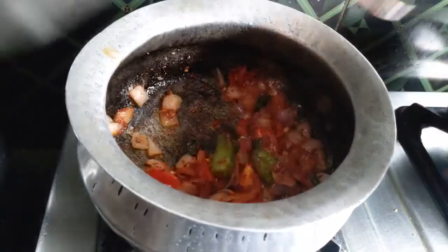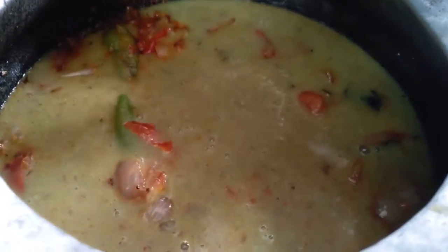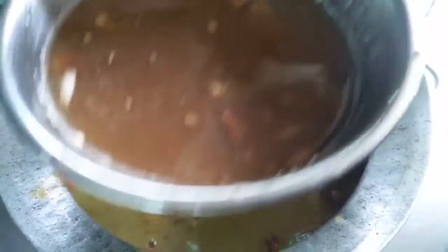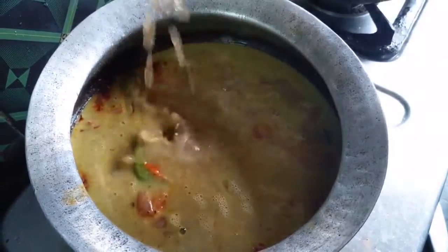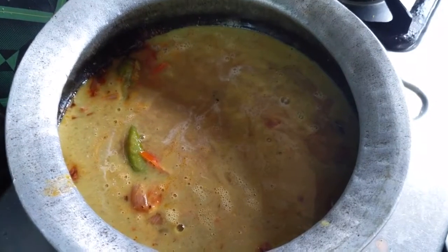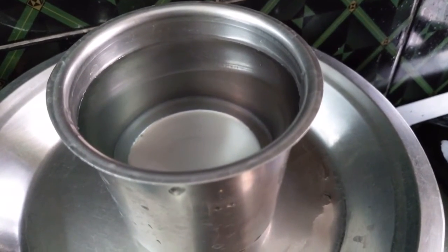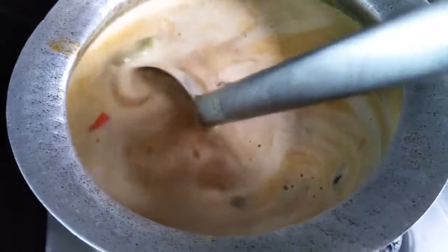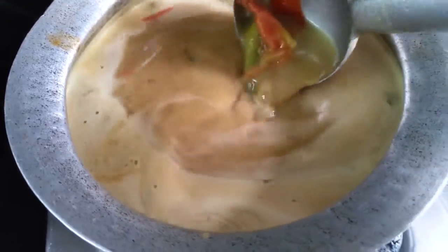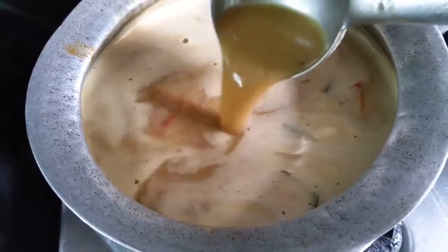We will add the paste. Do it as a powder on a thin layer, fold it until it is good. Let's add it in the pan.